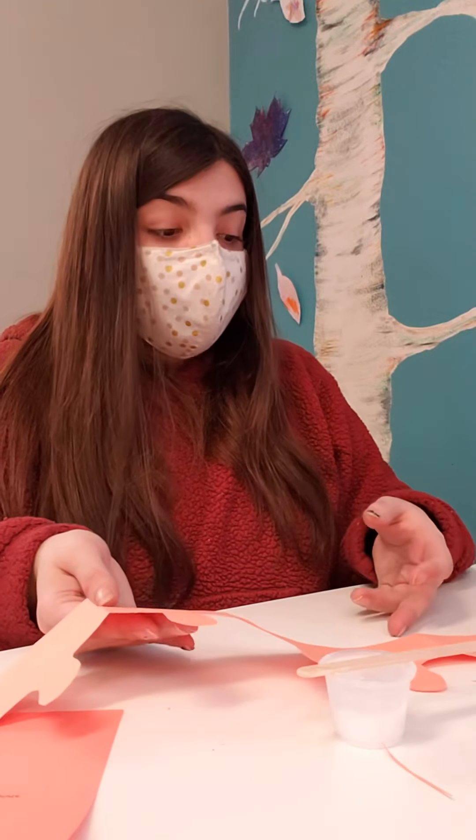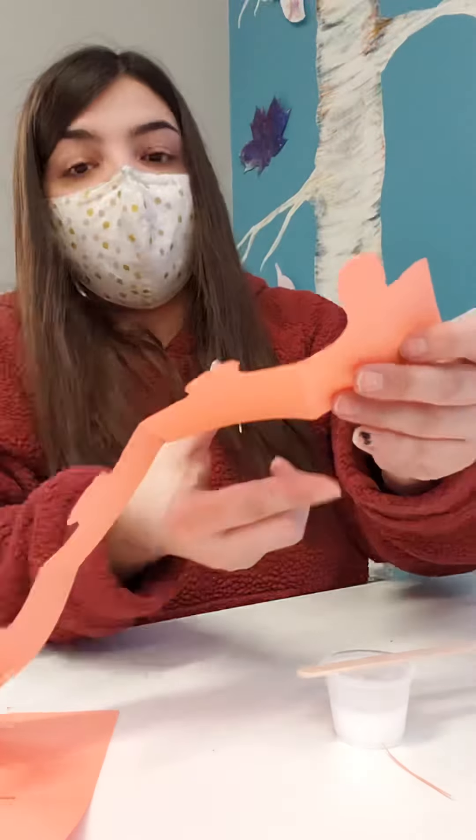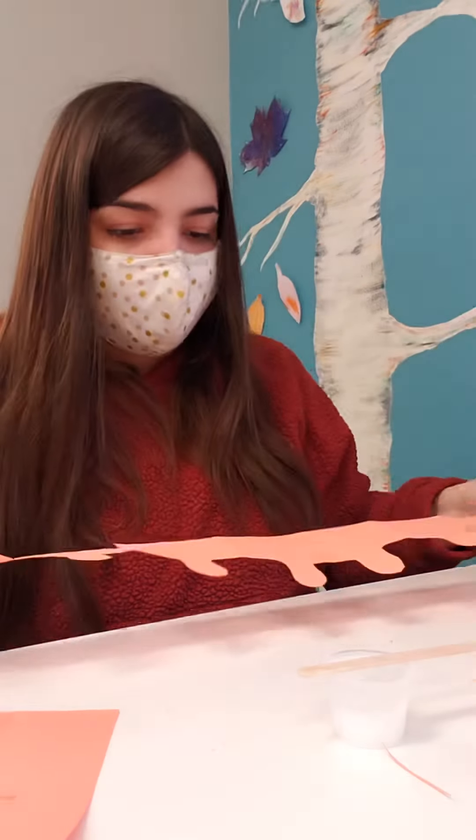Once your glue is dried there, we're gonna measure our crown. Carefully take it and put it around your head to measure the size. If it's too big, you're gonna cut off a whole section and re-measure it. I got a big head, so this is the perfect size.